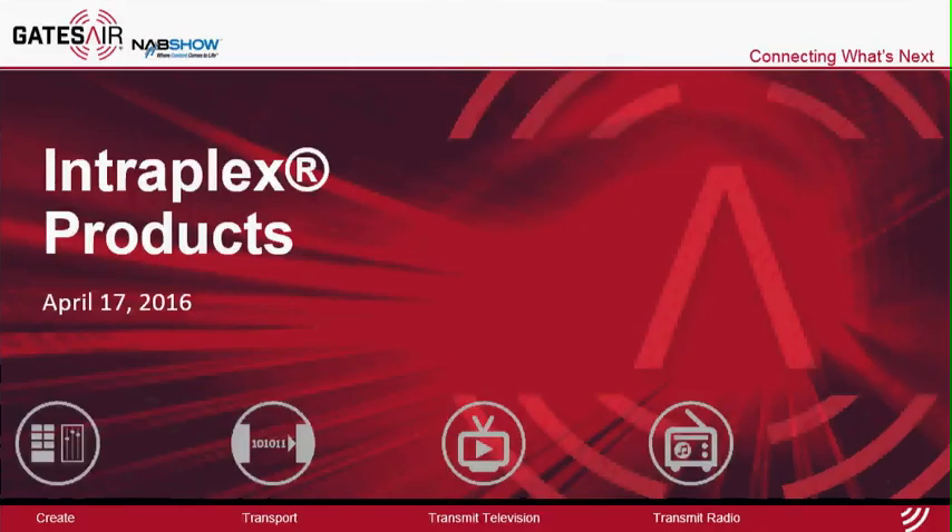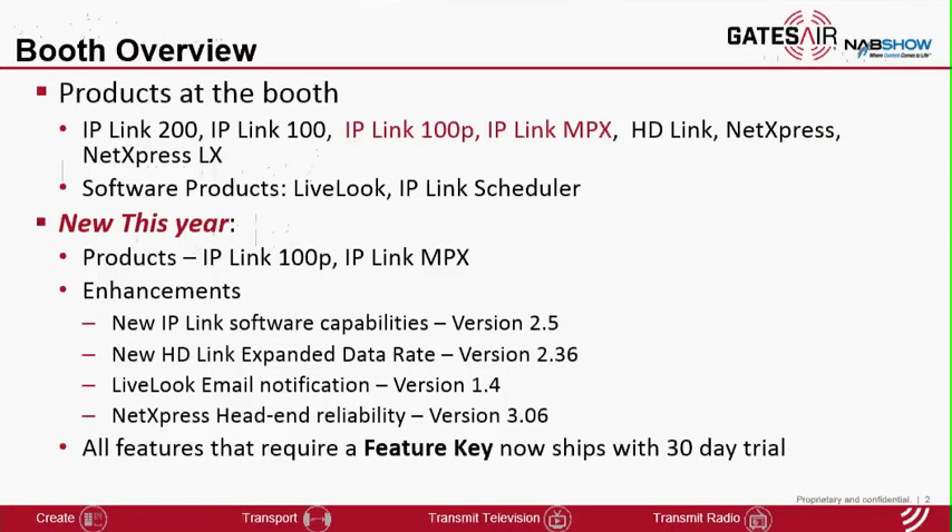Good afternoon everyone. This presentation will cover the new items for the Intraplex product line for the NAB 2016 show. At the booth, we will have pretty much all the products available from the product line for demonstration. There are a number of new introductions this year.